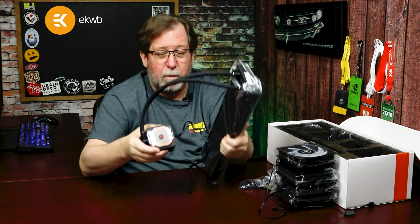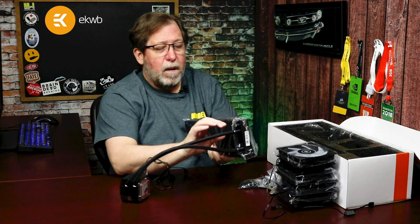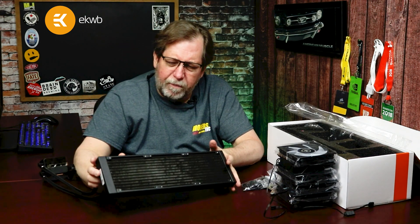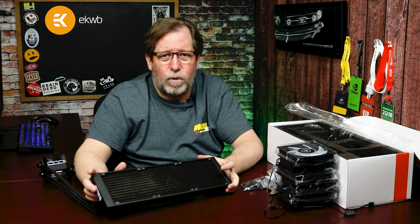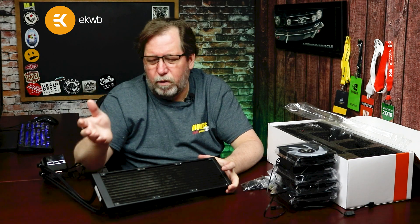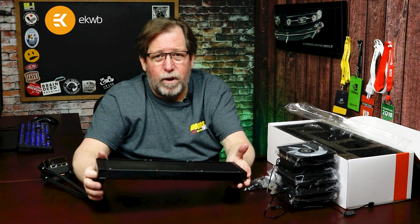That is an awesome deal. Not too many manufacturers will offer that. The radiator on the Elite 360 AIO has just as much quality and just as much performance as if you were going to buy a separate radiator for a full DIY custom loop. This is a 360 millimeter radiator.